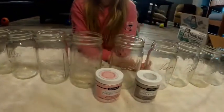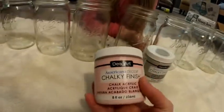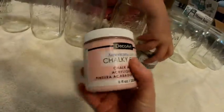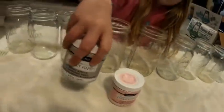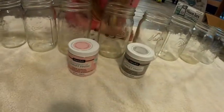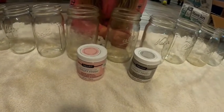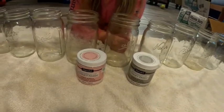For our centerpieces, we're going to take these Ball and Kerr jars and put some DecoArt chalk paint on them, and then we're going to distress them. We've got gray and pink. We're doing gray, pink, and white, and we're going to do like white flowers in these.